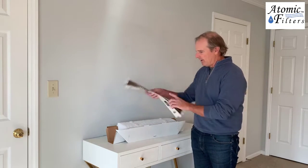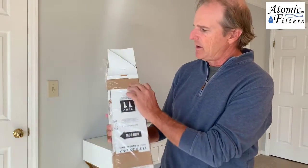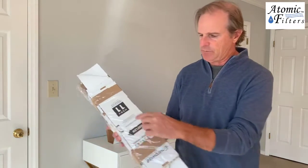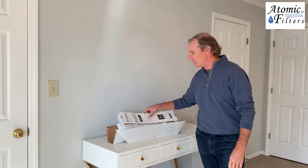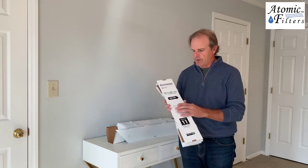The first thing you want to do is take this part off. It's going to come like this, and it's going to have these tabs. You'll want to take these cardboard tabs off, and then you're going to have two pieces: a frame, which is this right here, and then the media here, which also has a frame around it.